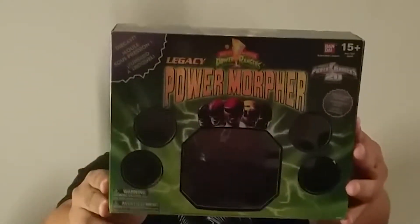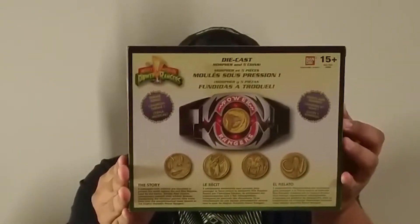Now I got the OG, the one that I could never have, but now I do. Look at that — you can even look at that packaging, appreciate that. Legacy, thank you for what you're doing — you're bringing our childhood back, and our wallets empty, but it's worth it. This is the morpher holder right here.